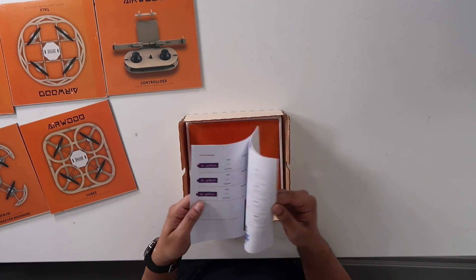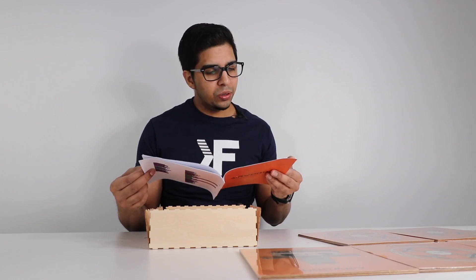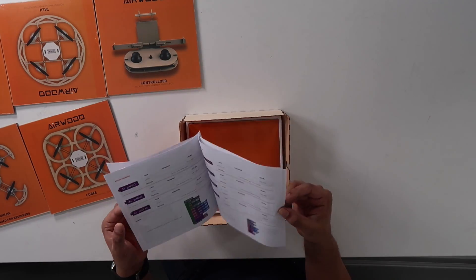We have a user manual that gives app directions on how to fly it. There's a graphic programming feature to go ahead and create your own programs, which is pretty nice — it gives you an idea of exactly how that works.